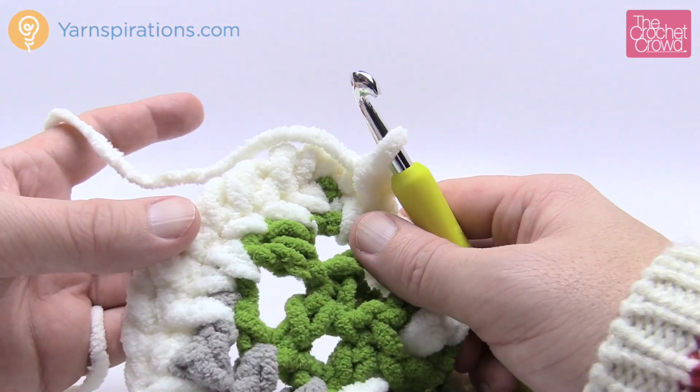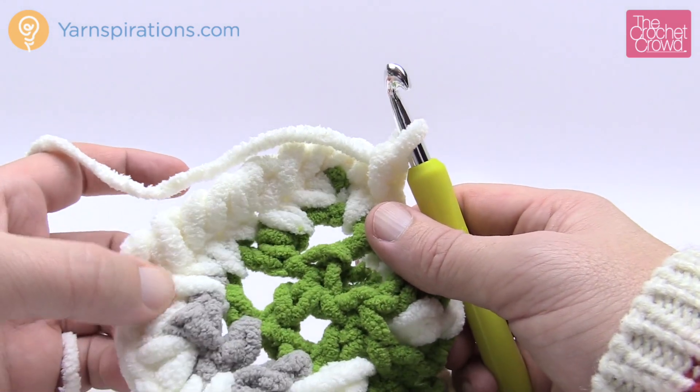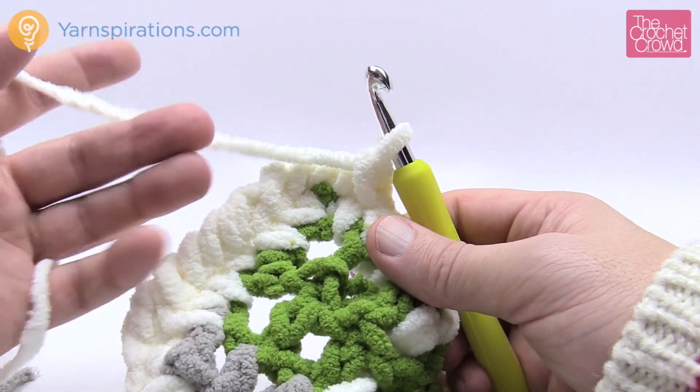Until next time, I'm Mikey on behalf of The Crochet Crowd as well as Yarnspirations.com. Thank you so much for joining me — this is the Tad-O-Plaid Throw, a free pattern available at Yarnspirations.com. We'll see ya, bye-bye.